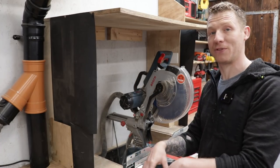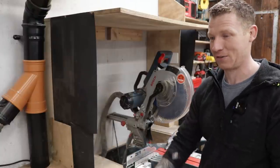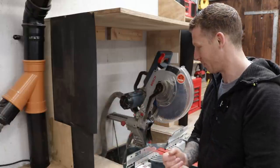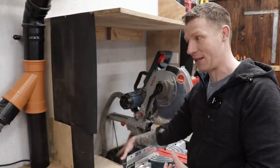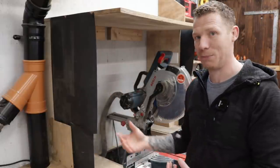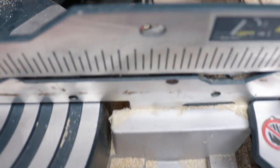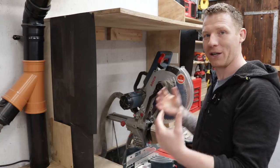I built this mitre saw station — it's actually one of my most popular videos. It's a nice handy easy build, simple construction from 4x2s or 2x4s, gives you some nice storage, worktops, and a place for your mitre saw. I have a gully down here that captures a lot of the dust — it pulls a hell of a lot of air straight down — connected to my main dust extraction system. I'm also using a shop vac on the ports of the mitre saw, which helps, but it still kicks out a good bit of dust.